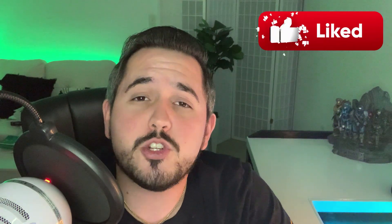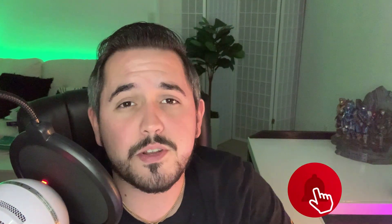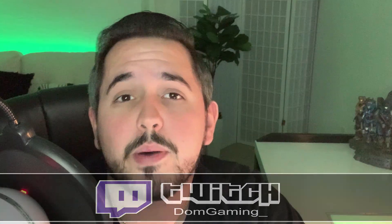If you guys enjoyed the video today, make sure you drop a like on it because that's going to help the YouTube algorithm push this video out to other streamers just like yourself. And of course, if you guys want to subscribe, that would help me know that you guys are interested in seeing future content just like this. If you want to stop on by while I'm streaming live on Tuesday and Thursday, I start at 8 PM Eastern this week, but I will be changing my schedule pretty soon — so keep an eye out for that. Thank you so much for watching, and as always, gamers, stay awesome and enjoy the rest of your day. Peace.